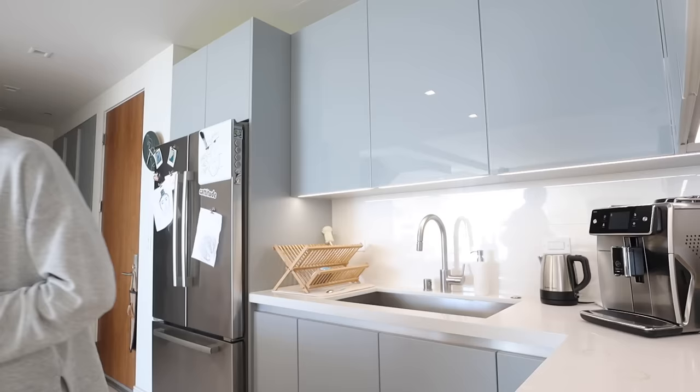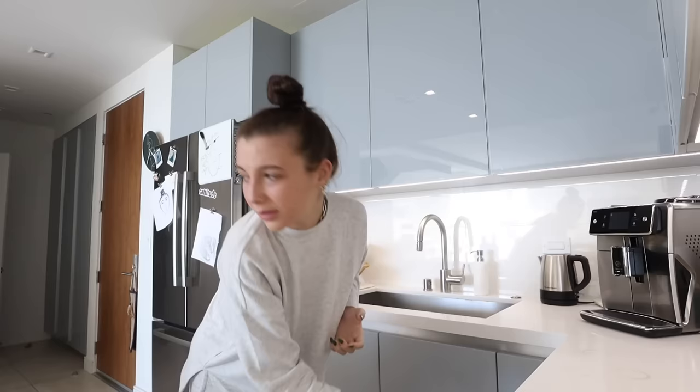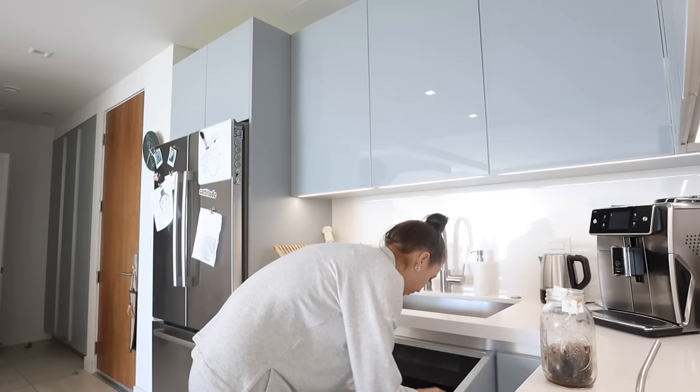I actually already had some, as you can see, so that's why there's like residue at the bottom. Step one: get ice. After you have a decent amount of ice, take your cold brew. If you're like, Emma, how do you make cold brew? Let me tell you — here's my other big mason jar. Here's how I make my favorite cold brew of all time.